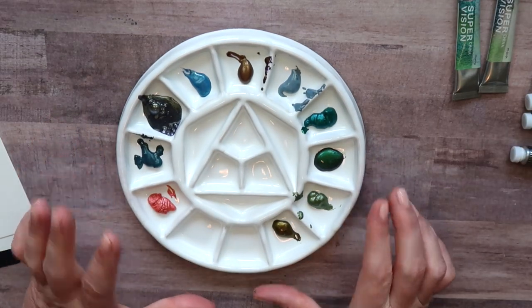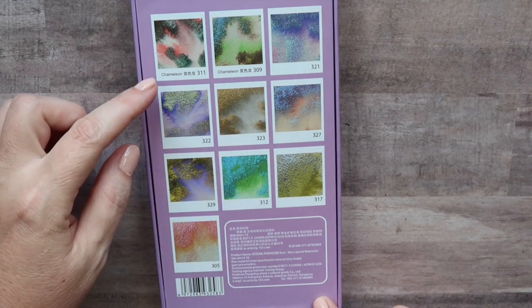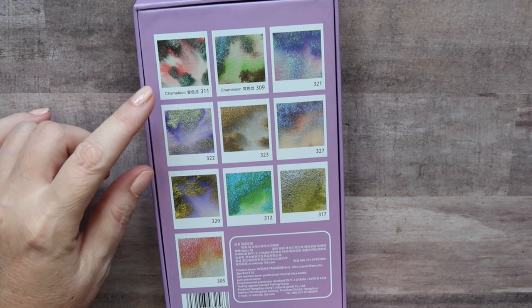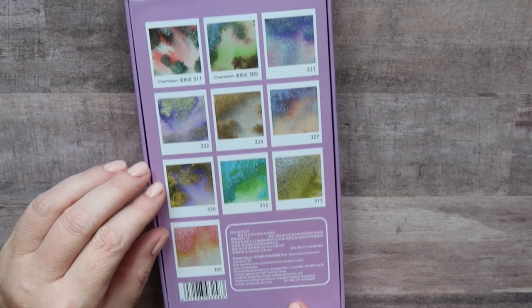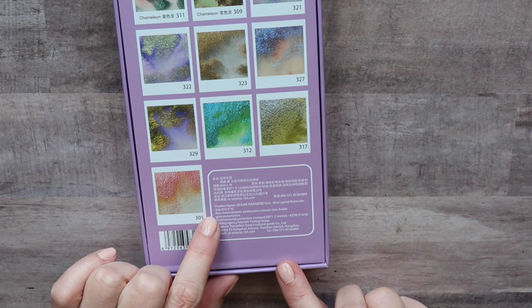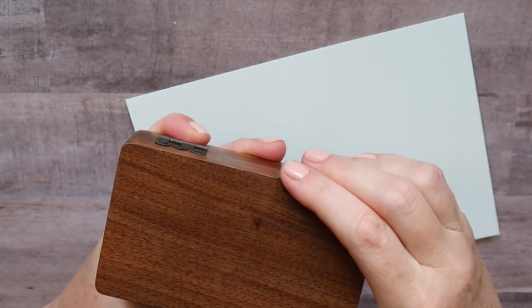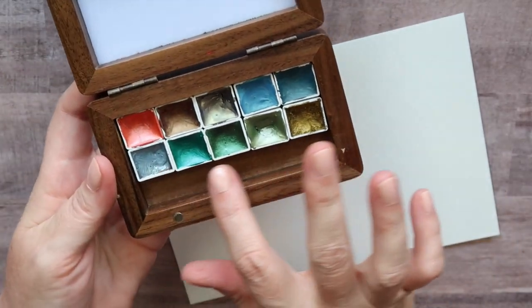I'm going to set this aside a bit so it can dry. They have two colors they're listing as chameleon colors, meaning they should change color in different lighting. I have a few fine tech paints like that — those are pretty cool. These are not budget, I will warn you. They are pricey and it looks like they have four different sets. Raw material: toner, pearlescent mineral mica, and arabic gum preservative. They also have some safety information. Yesterday I went ahead and poured these into pans so I could start letting them dry and see how they held up.